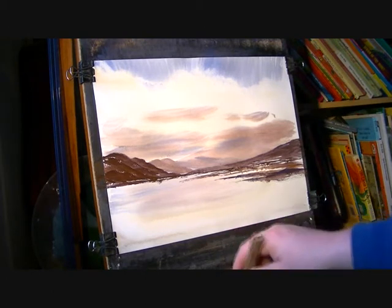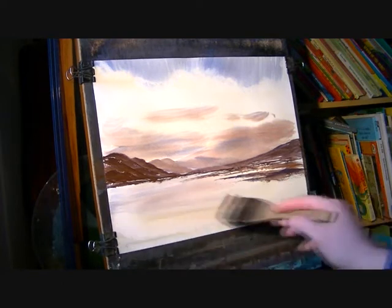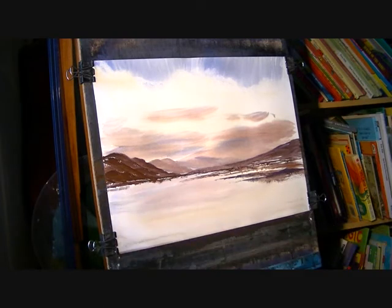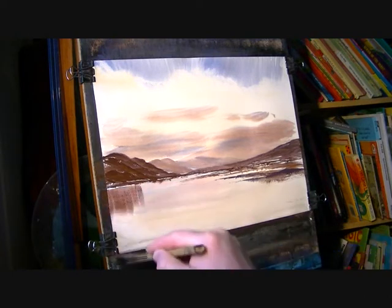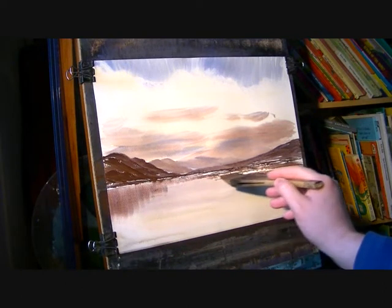What I'll do before I get any further is I'll just put some reflections in. I'll use clean water and wet this paper, then a fairly dry brush and go in with a light red, ultramarine, and raw sienna, and just pull down. I'll make sure it's roughly the same colour, pulling down my two reflections here and there.